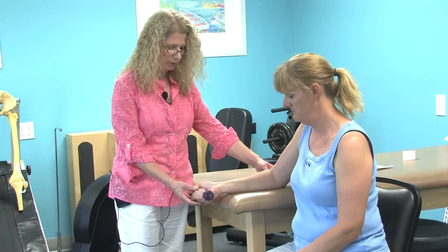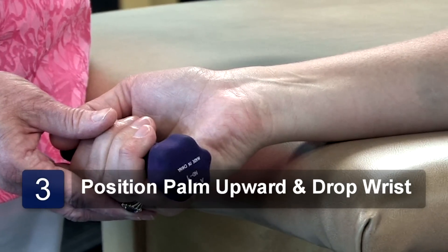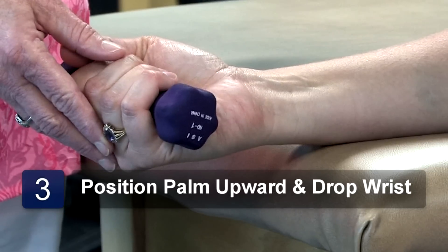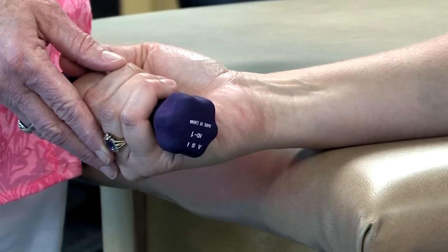Next, we're going to turn the hand over so that the palm is up, and we will drop the wrist slightly, bringing the weight and the wrist to neutral, holding for three to five seconds and repeating ten times.